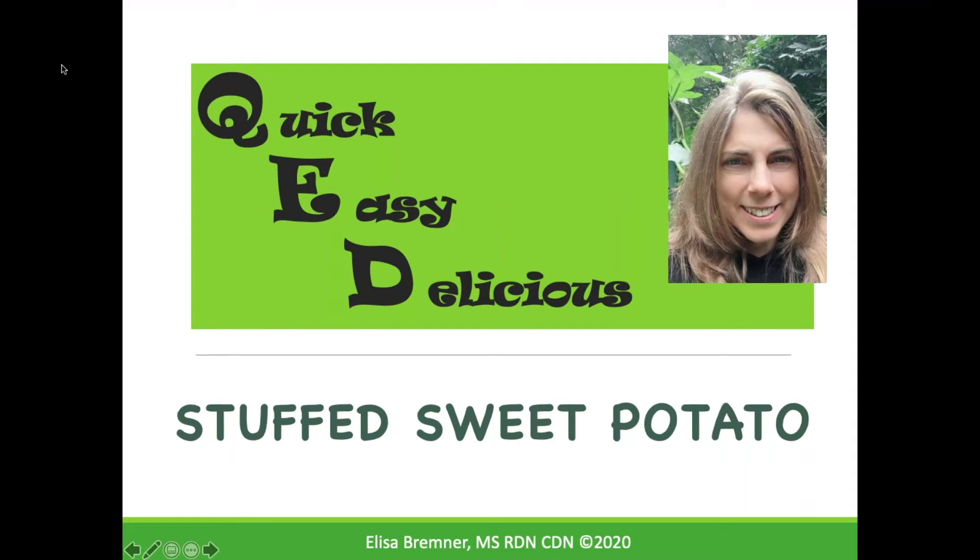Hello again and welcome back to another edition of QED with me, your practical dietitian Elisa Bremner. Would you like to get dinner on the table in under 15 minutes? Today's episode will give you a delicious idea.